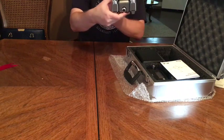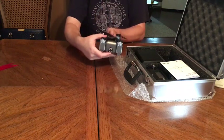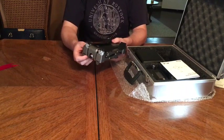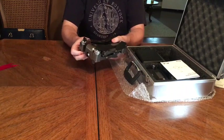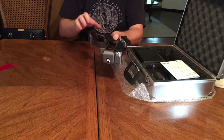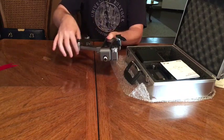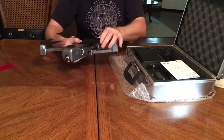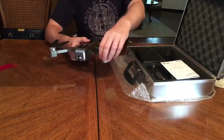You can see its camera right there — it's got a camera that can look out. To extend the arms it's very simple: you pull the bottom one out, then the top one out, and then do the same thing on the other side — bottom one out and then the top one out.